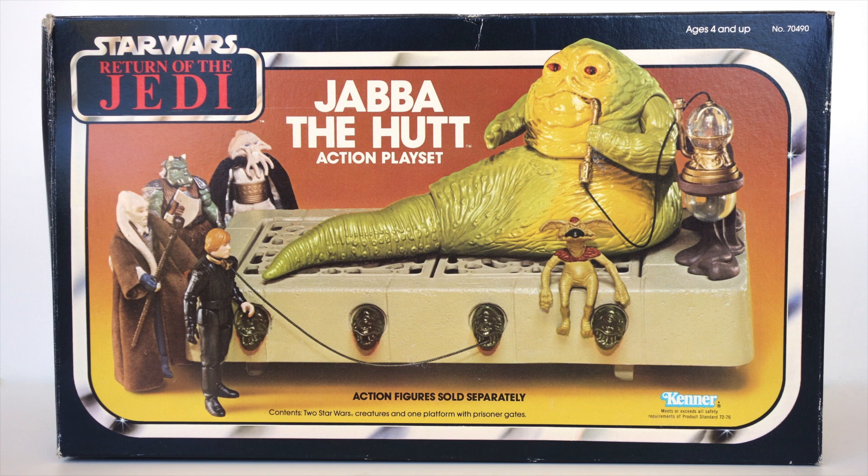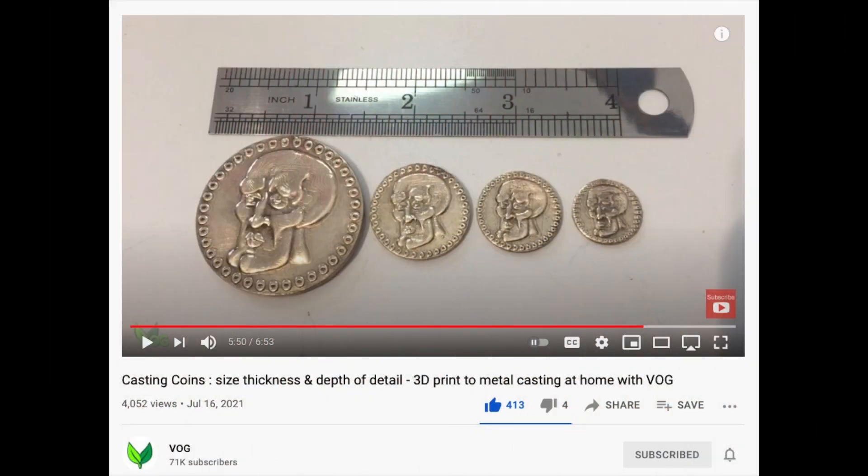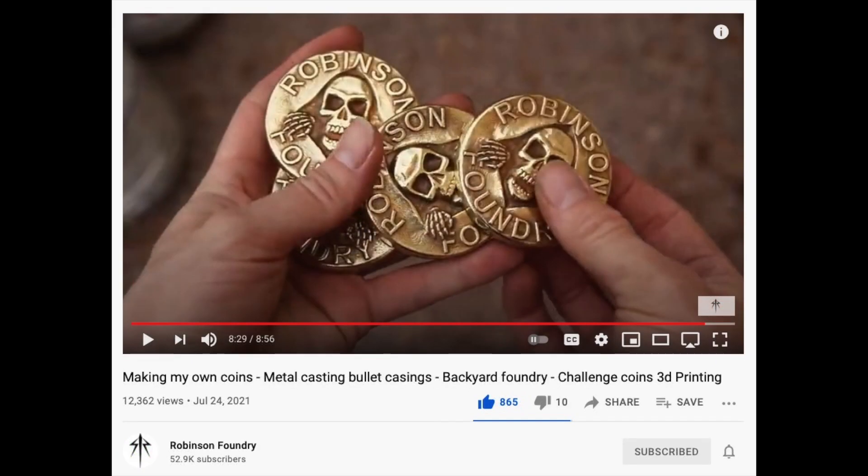But still, I feel it's a gap that needs filling. I was reminded of all this recently when I was watching videos from two channels I follow, VegOilGuy and RobinsonFoundry. Both of these had designed and 3D printed coins of some kind in their resin 3D printers, and I was surprised at how well they turned out. They both went one step further and cast their coins in real metal, which is a bit beyond me, but I figured I could at least design and 3D print something to look the part.